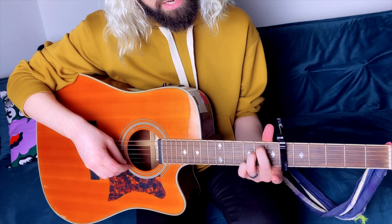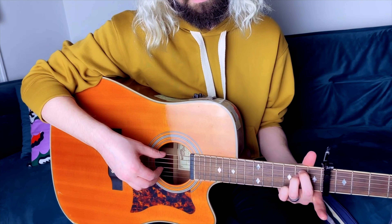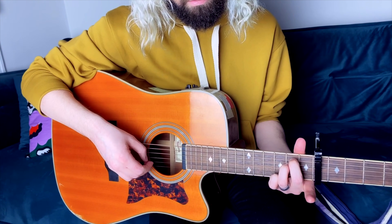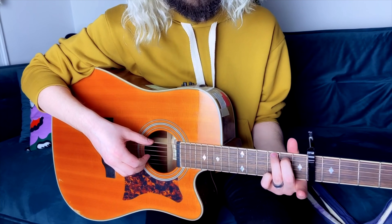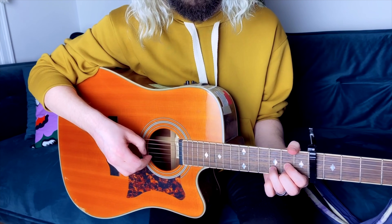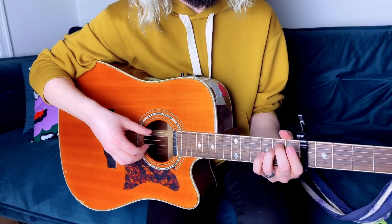We actually start out here with the regular E minor. For this one, just to give it a little bit of flavor and make it unique, I put my pinky on the 9th fret of the small E string and sort of leave it here for a few. Then I do this fingerpicking pattern — I'll do it really slow so you guys can see it, and you can rewind and pause. I kind of repeat that same pattern, then go into the C formation keeping that pinky down, then the G formation keeping the pinky, then a regular traditional D, and I like to kind of pull off a little bit right here.